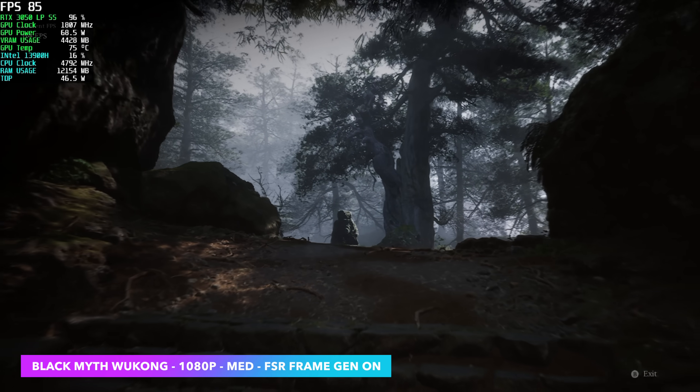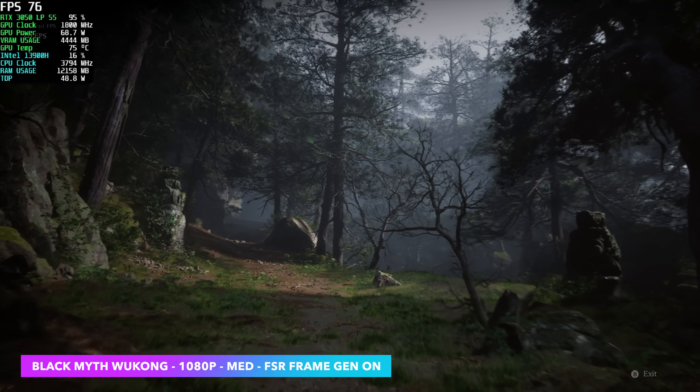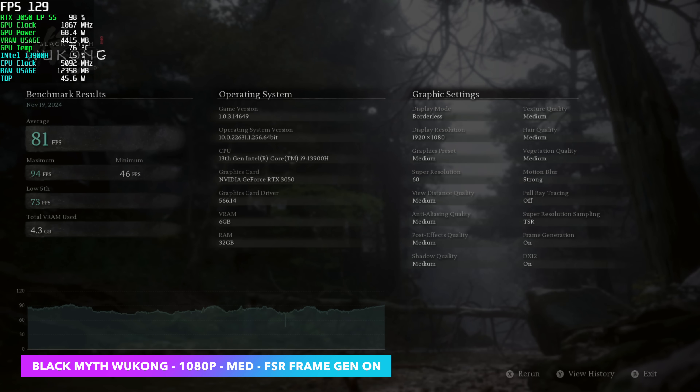I also wanted to test Black Myth: Wukong using the built-in benchmark at 1080p medium settings. Since we've got a 3000 series card we can't use Nvidia's frame gen, but this game has AMD's frame gen built-in. With the way I've got it set up, I had an average of 81 FPS by the end of the benchmark.